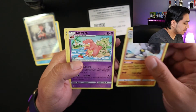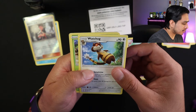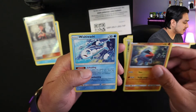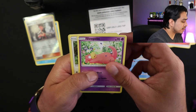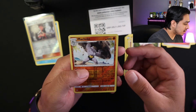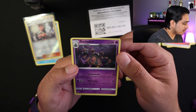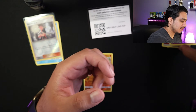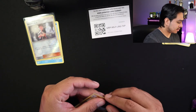Okay so we've got Slowbro, Nosepass, Wishiwashi, Slowpoke, Stufful — Reverse Holo, nice — and Garbodor. Pretty sure. Nice. Put these over here, this one in a sleeve.